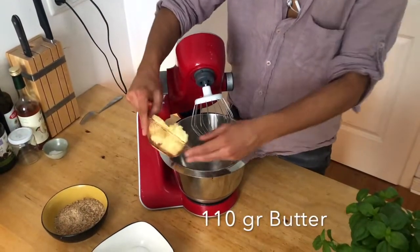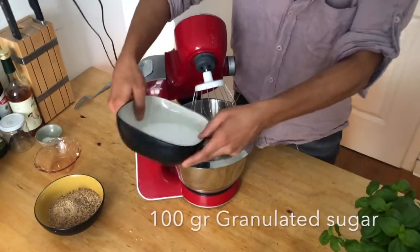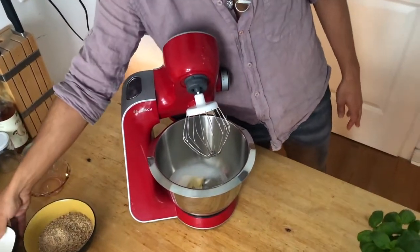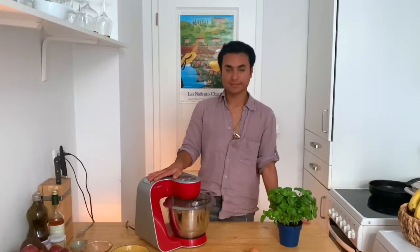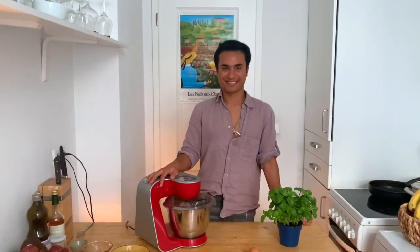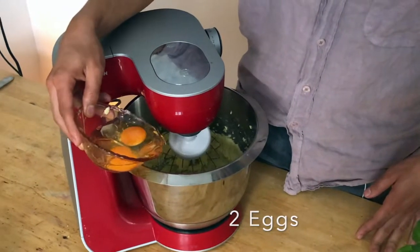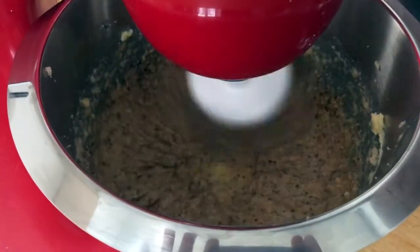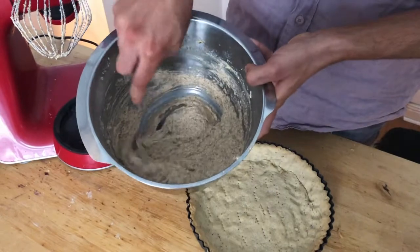Now let's move on to the filling. To prepare the filling, we will mix 110 grams of butter and 100 grams of granulated sugar. Let's make this mixture very, very creamy. Add 2 eggs and 120 grams of powdered almonds. Mix everything very well until you have a smooth and homogeneous cream.